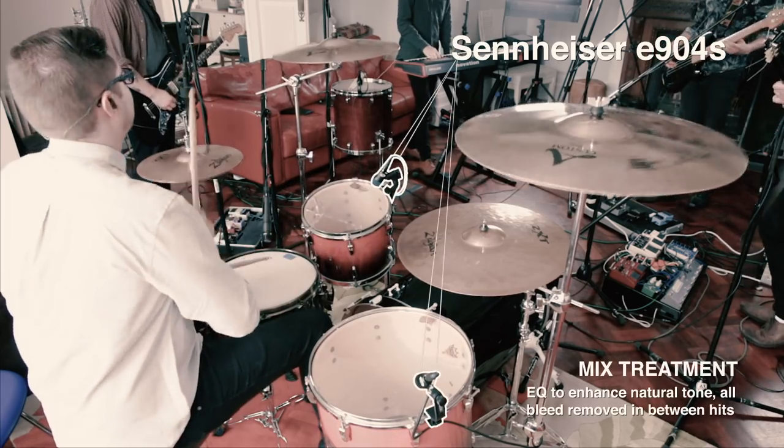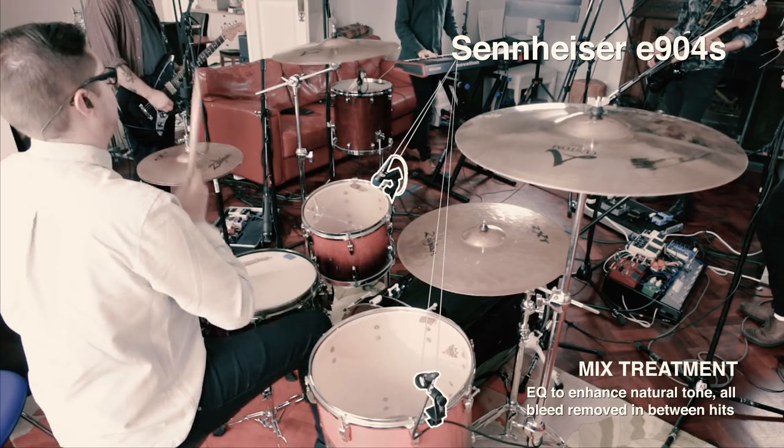To minimize excessive bleed, raise the drummer's cymbals and hats as much as they'll let you. It makes a huge difference.